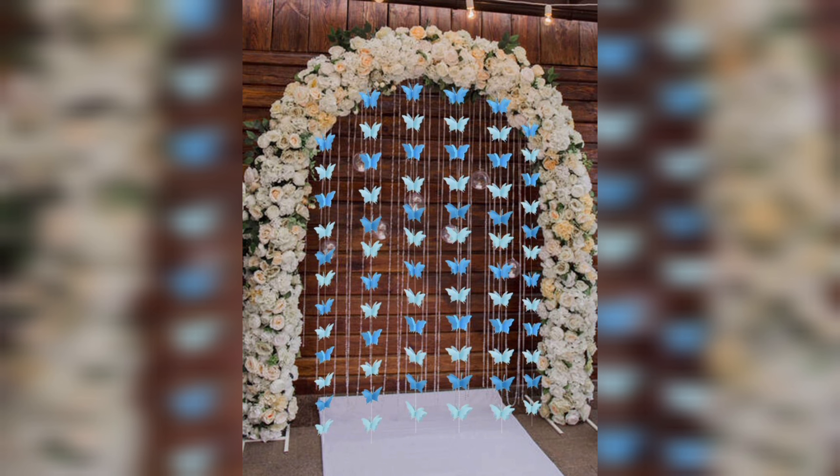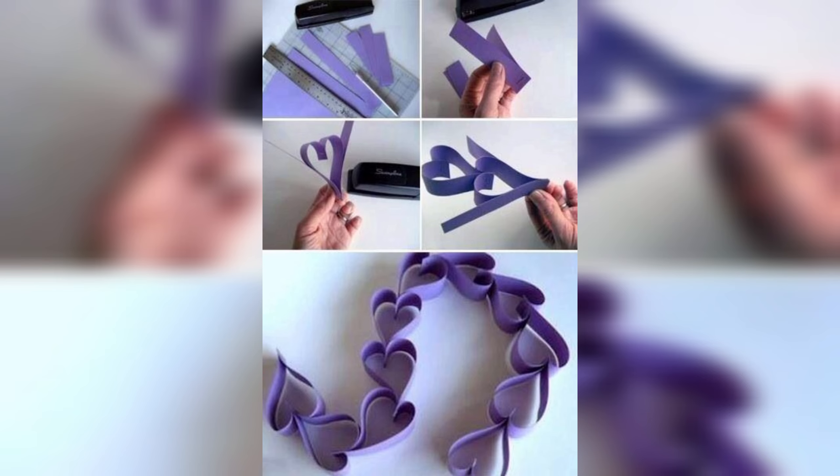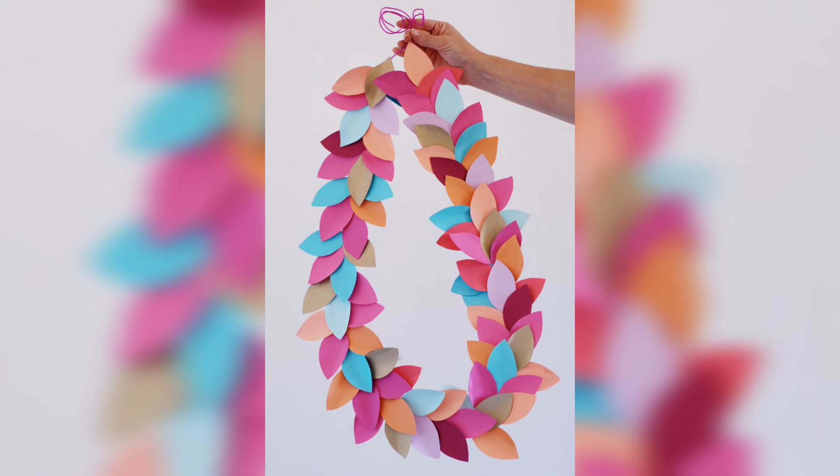Making a DIY paper garland is a relatively simple process that can be done with just a few basic supplies. To get started you will need paper in your desired color or design, scissors, a ruler, a pencil, and something to string the garland together. You can also add additional embellishments such as glitter or stickers to make your garland even more unique.